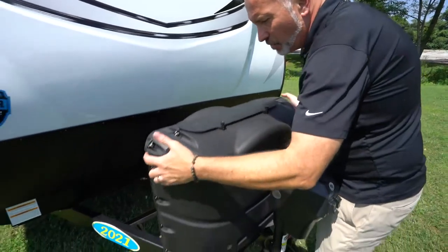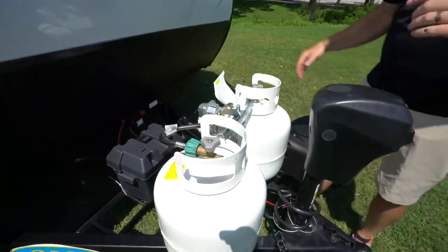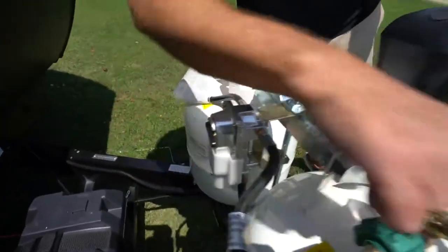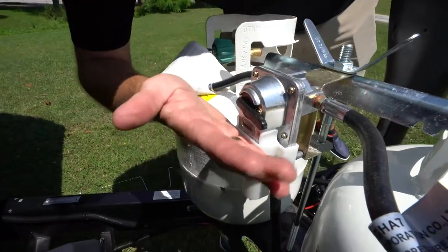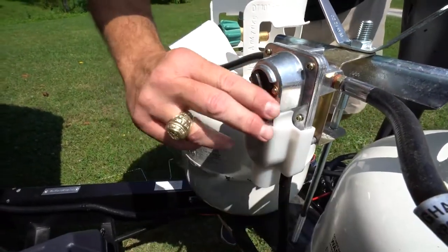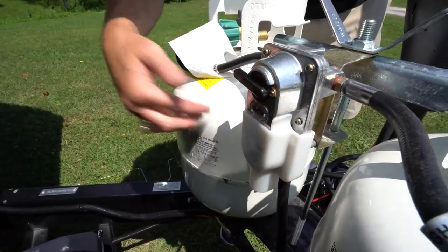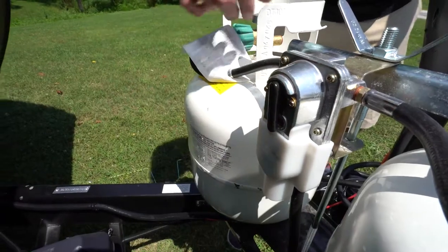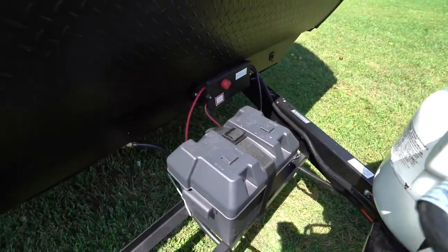You do have two 20-pound LP tanks with a plastic cover on your Bullet Ultralight. You'll see right here we have the selector switch. If you open up the tanks and you have gas, this indicator should go from red to green. When it's pointing this way, I'm using this tank. When it's in the middle, I'm pulling equally from both. And when I'm pointing this way, I'm using this tank. So always check to see which side you're on, as well as if you have propane.